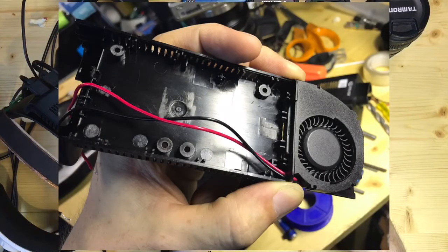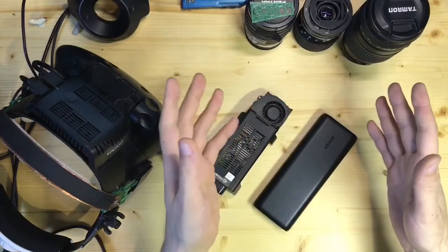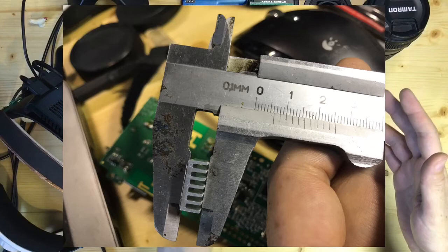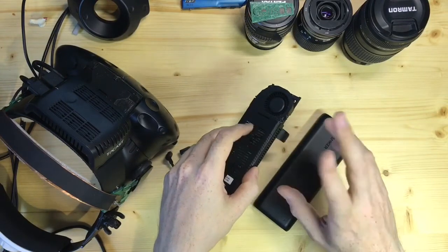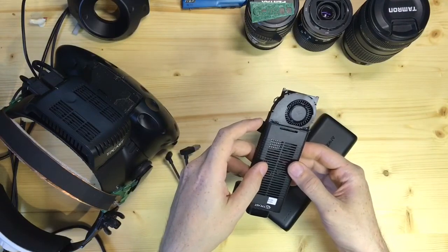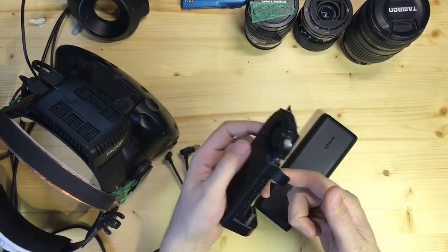Here you can see me test fitting and checking how the wire runs. Next up, the heatsinks. Before ordering, I measured the distance from the case to the electronic board to be around five millimeters, but I didn't take into account that the chip I'm putting it on also has height.